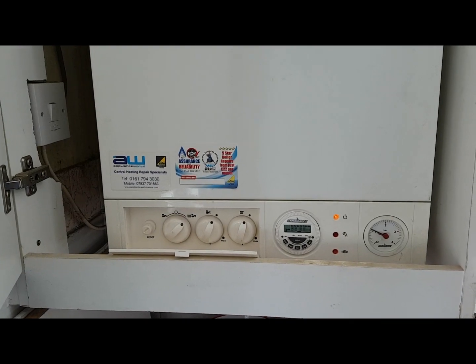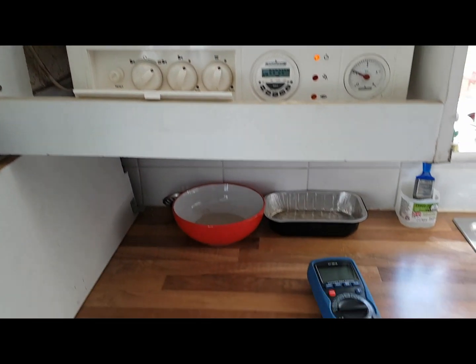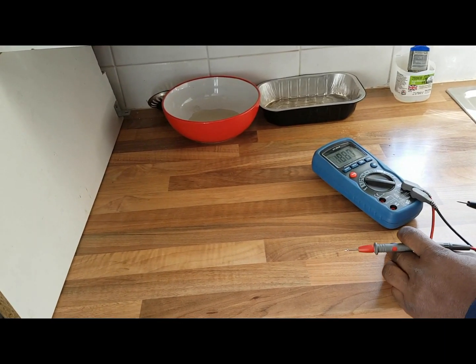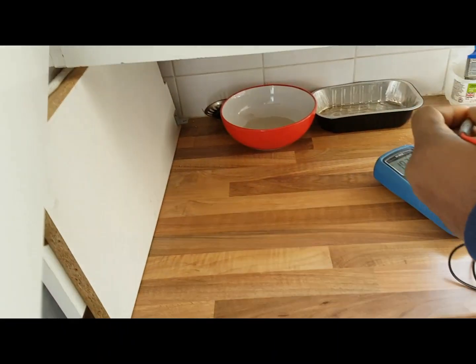Before we turn it on, we're just going to make sure that the appliance is earthed. So we're going to do your continuity test — just touch them together and make sure it's beeping.